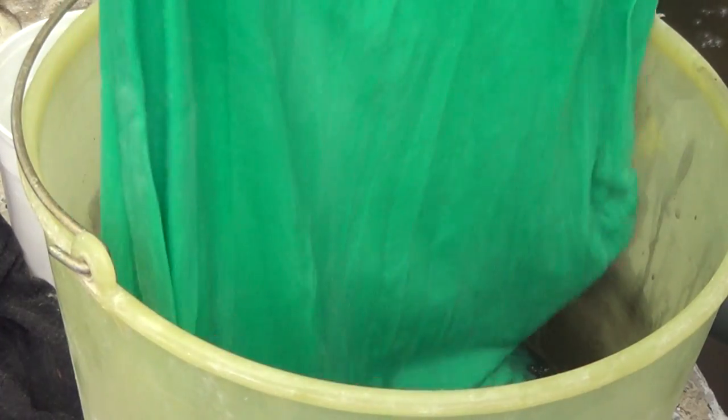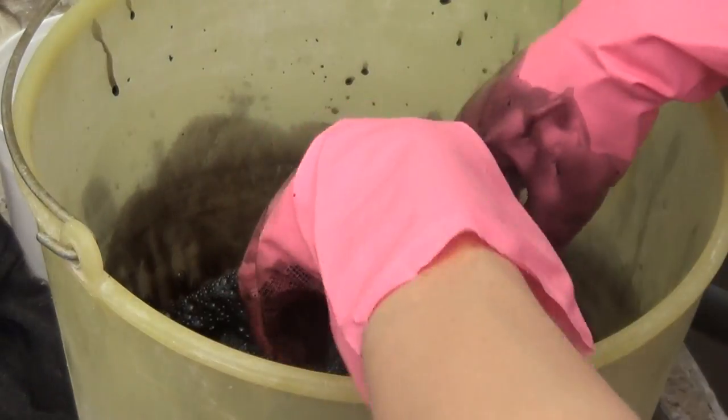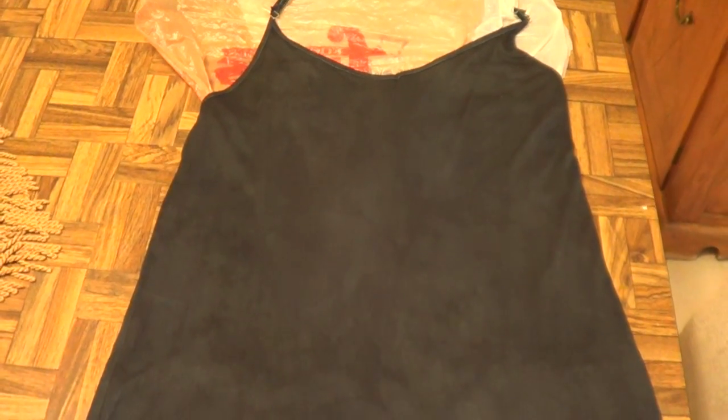So the first thing that I'm going to be changing on this top is the color. I'm just going to be using some black fabric paint with this, and I'm just going to follow the instructions that come in my package. Once that's done, you have to let it dry.